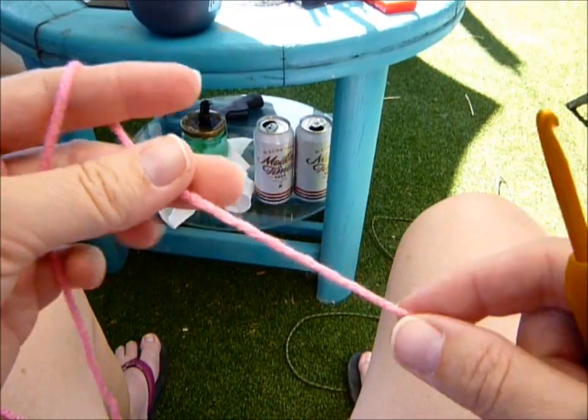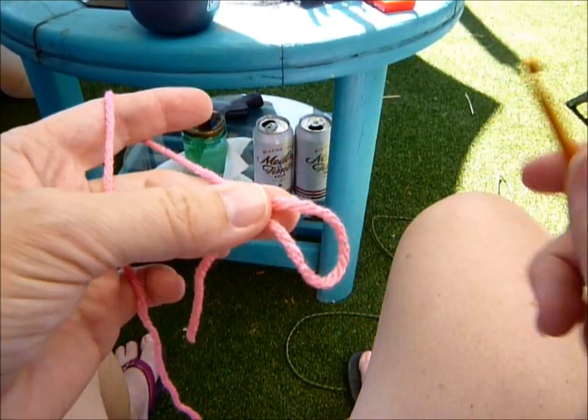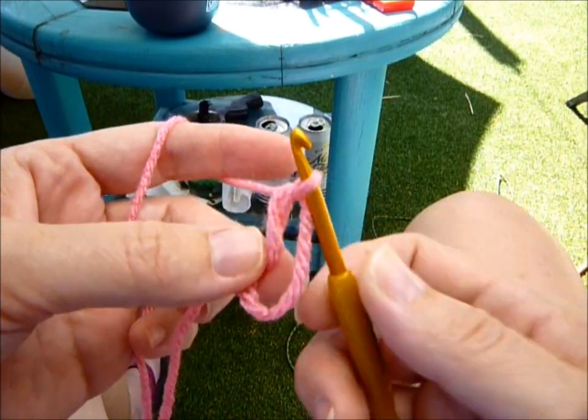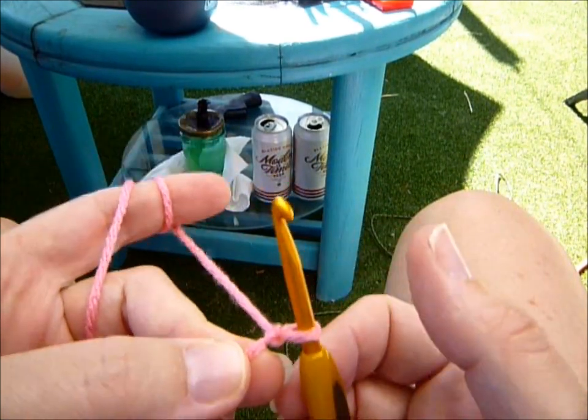You're going to start with a slip knot. So you're going to insert your hook, grab your yarn, pull it up, tighten but not too tight, and then you're going to chain nine.